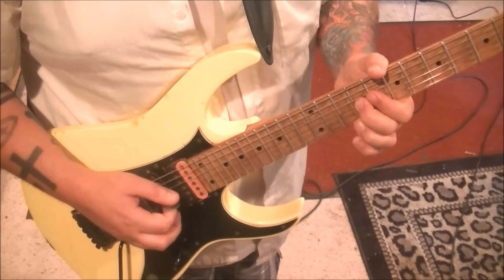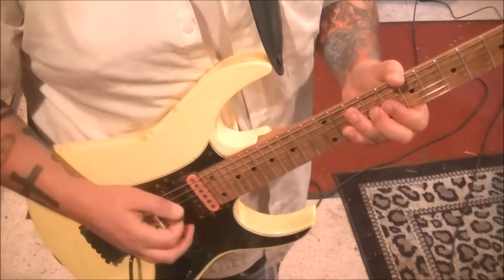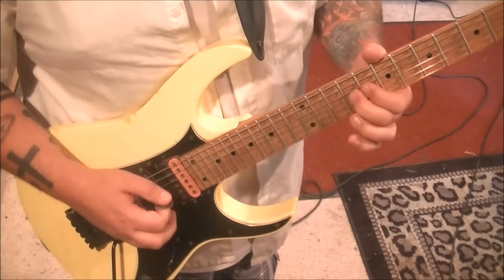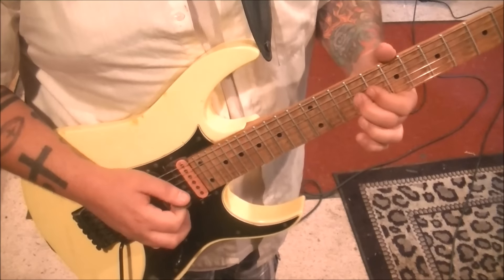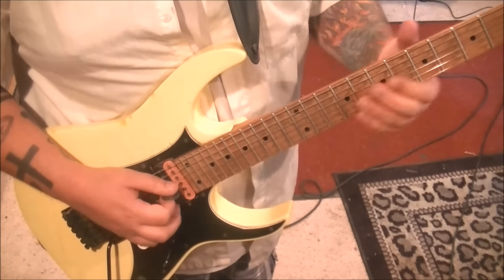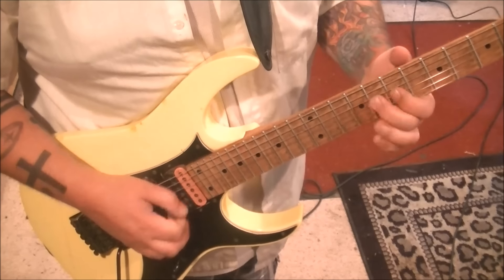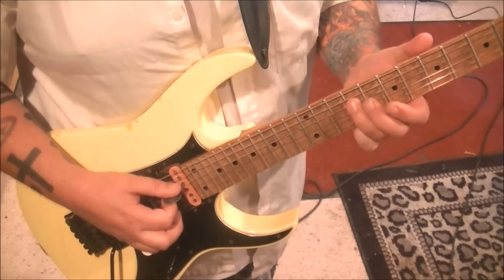Short rest, pinch harmonic if you can get that in there. It's not a ton of gain on it either. Half step bend release. Then 9D, slide to 7.